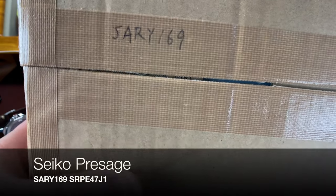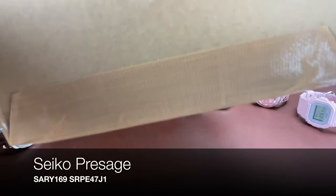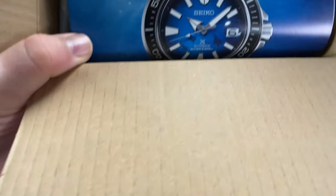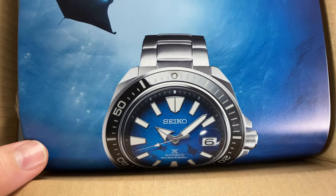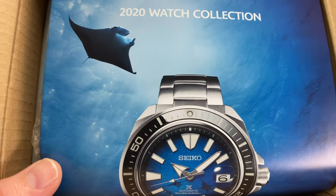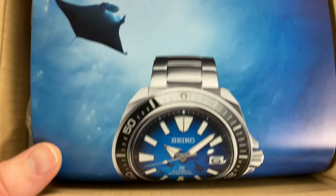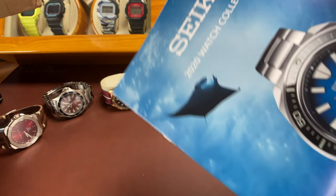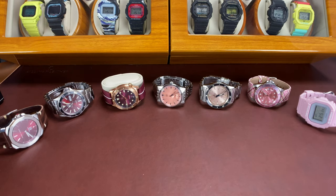Anybody heard of the Sari 169? I ordered this from Japan. I took it out of the outer box it was in, and I did crack it open just to see that the stuff was in it — it was. The Japan buying service was nice enough to include the Seiko 2020 watch catalog. That'll make for some enjoyable reading later.